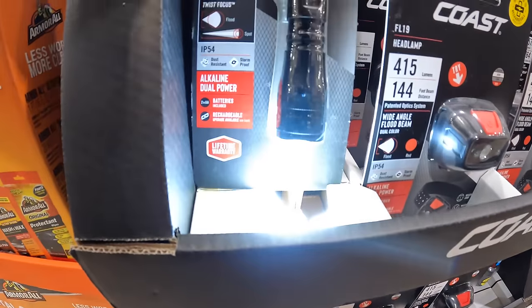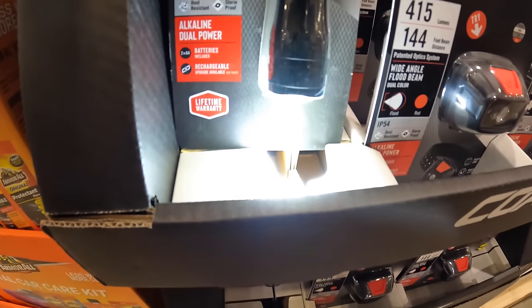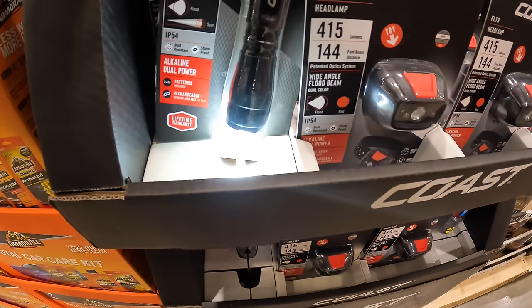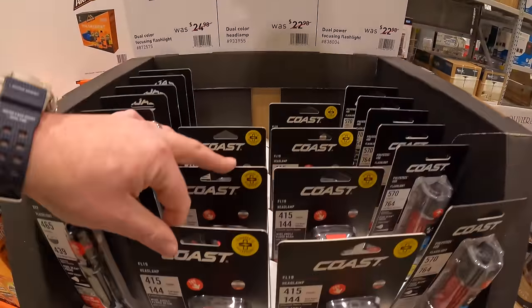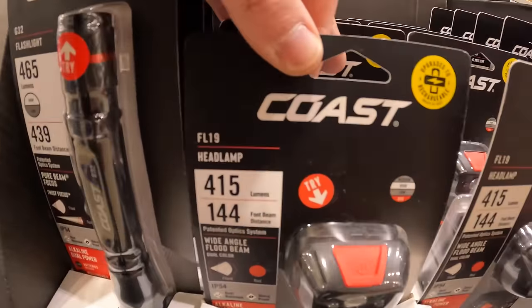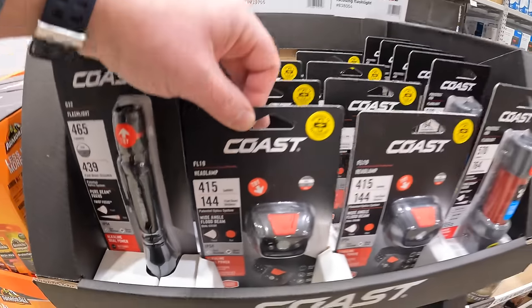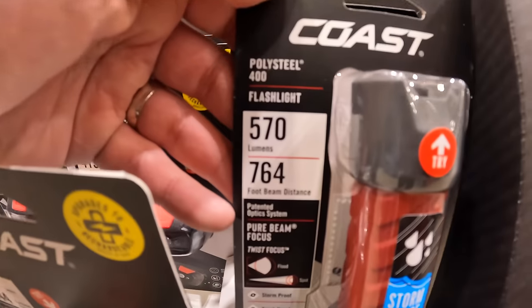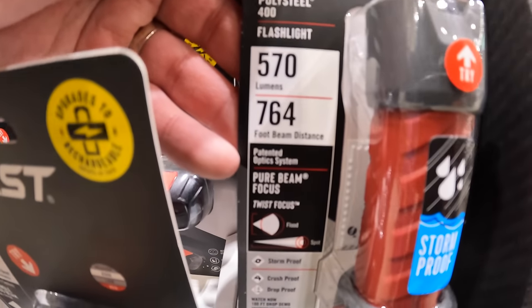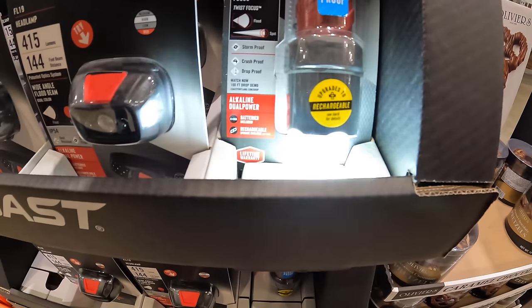It says 'try me' so I will. For the same price of $19.98, they have the dual-color headlamp at 415 lumens and 144-foot beam distance. Then the dual-power focusing flashlight at 570 lumens and 764-foot beam distance - that's pretty bright.